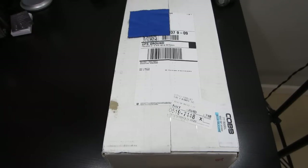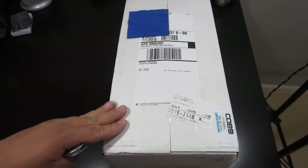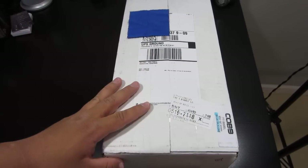What's going on guys? I'm going to do an unboxing of the Cobb short ram intake for the Mazda Speed 3. This is for the 2007 Mazda Speed 3. I'm going to do an unboxing of this, show you guys what's in the box, and hopefully make an install video for you guys.